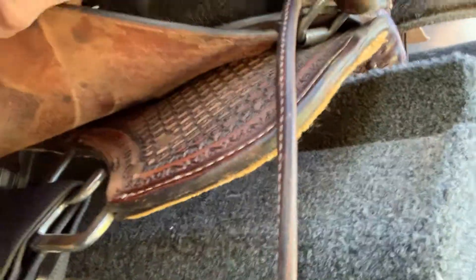My mom has a Double J saddle with the double rigging — it's right here — and it sits too far back with the SPH pad. The SPH pad has that cut-out where it's actually cutting off where you want protection for your horse from your saddle. So she doesn't like using it with that saddle. She has a five-star which is nice, so she uses that instead.